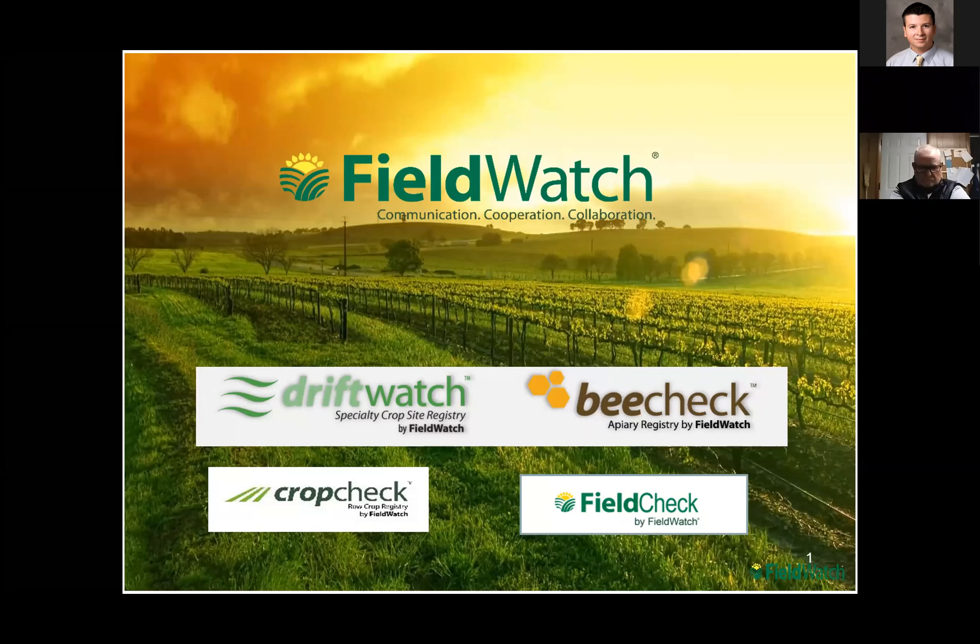Relatively new is CropCheck, for those that are producing non-dicamba soybeans, organic type crops, and row crops. And then FieldCheck is for the applicators — to take all the other three in one place to go check and see what kind of specialty crops, bee locations, or row crops are sensitive to some of your treatments.